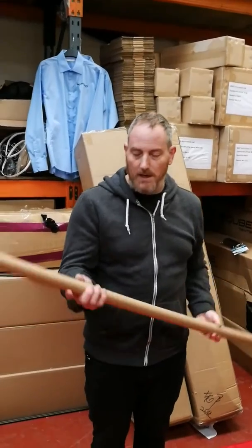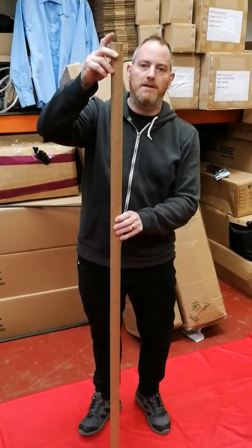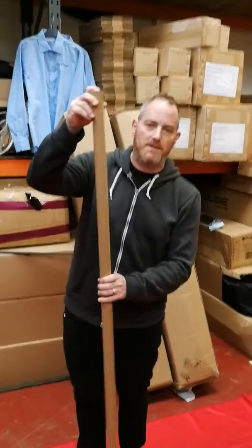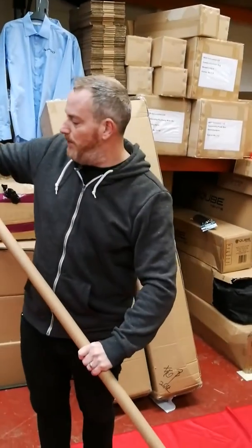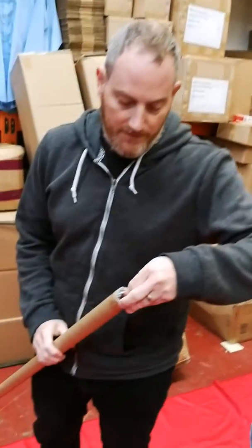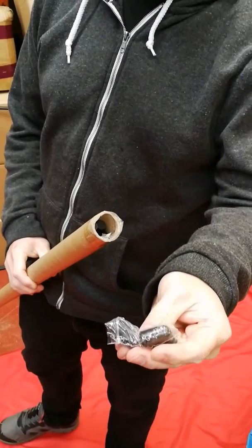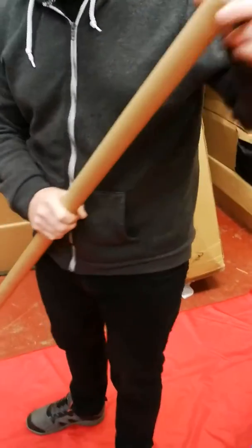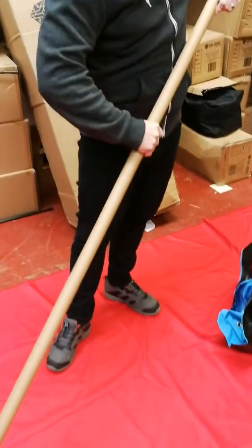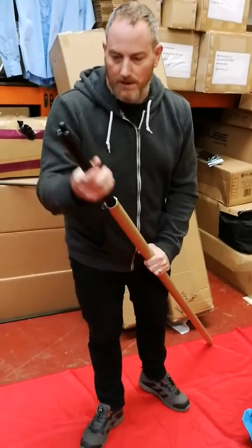Your poles will arrive in this long tube and it's got a cap on each end. You'll need to take off both ends and then push the poles through from one end. In one end you'll have a load of stoppers, which we'll explain shortly. Just push your poles through from one end, then grab and pull them through.